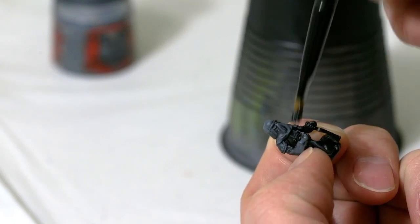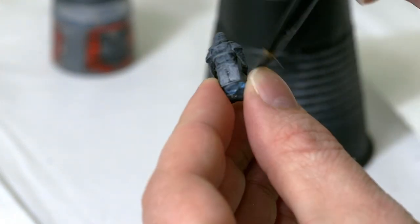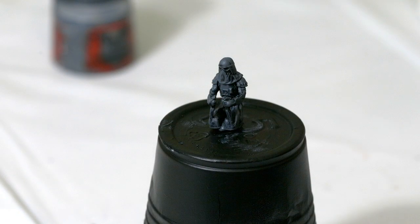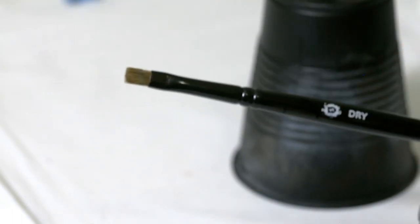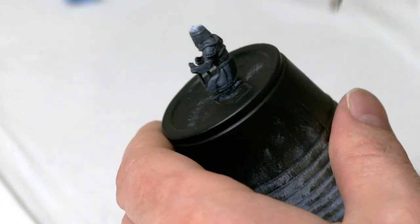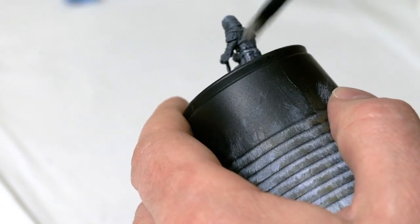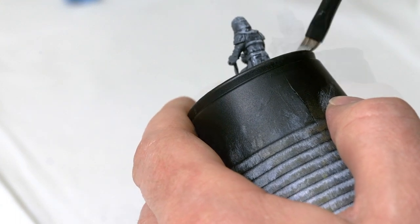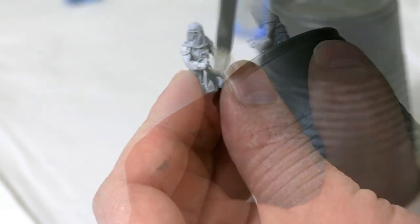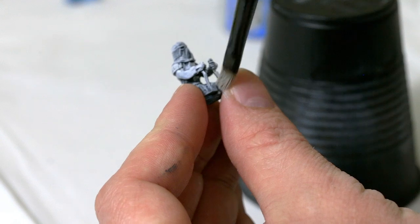Try not to get it into his eyes or some of the recesses. Once done, switch to Ulthuan Gray, get a clean dry brush, put a little bit on the tip, get any excess paint off on a paper towel, work that into the bristles, and lightly dry brush this over the Snow Trooper. Make sure you try to be really careful not to get into the recesses or the eyes. It's better to have a little too little paint on the brush than too much.